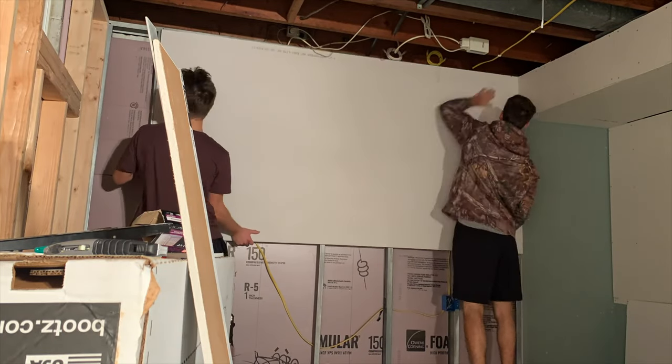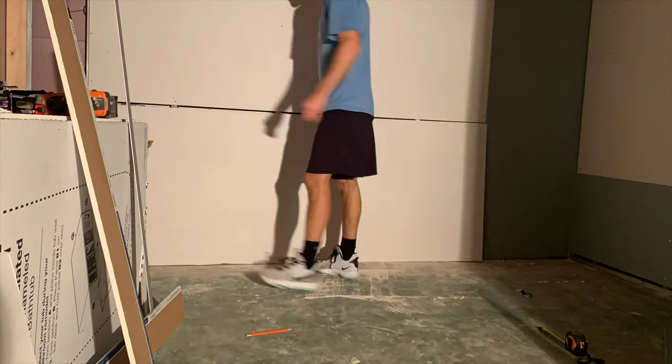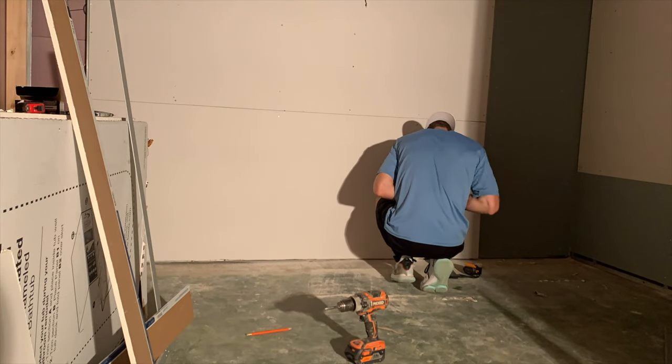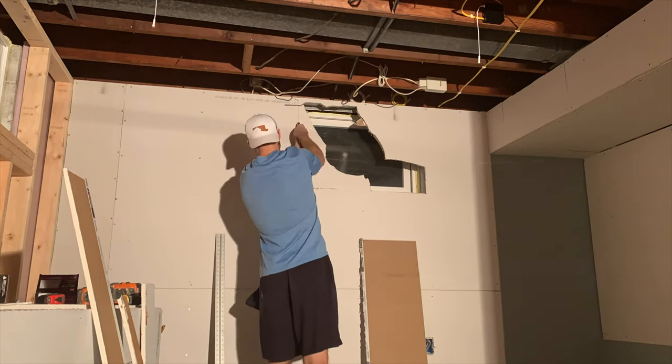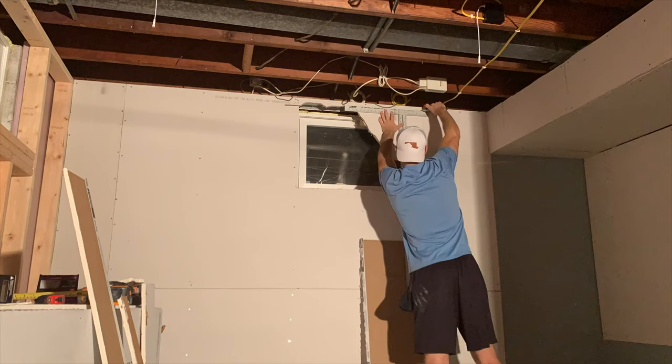I installed the first sheets vertically and now I'm moving on to horizontal. I had my brother help me lift that first one, and then I installed the second one, cut around the receptacle box, and then there's a window here. What I did is I just hung the drywall over the window and then went back later with a utility knife and a straight edge to cut around the window framing. One thing to note: you're always going to want to install drywall on the ceiling first, but because I installed a drop ceiling in my basement, I didn't have to worry about installing drywall on the ceiling.